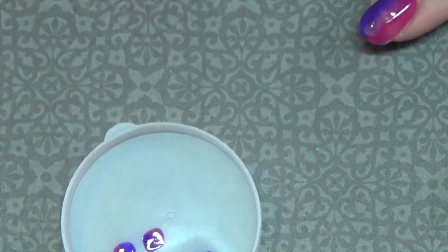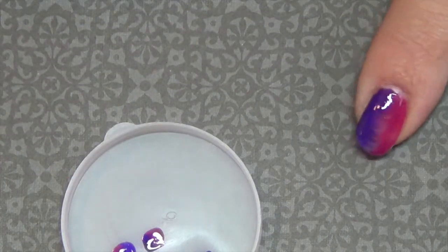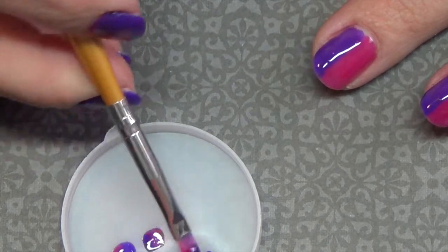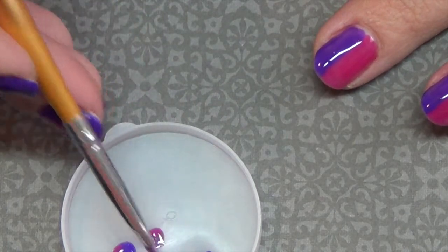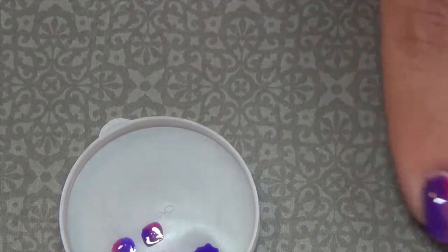Each layer we add is going to blend it a little bit more, so it's okay if at this point it looks a little bit streaky. Go ahead and do that for all the nails, loading the brush as needed. Then go ahead and put that in the light and cure.